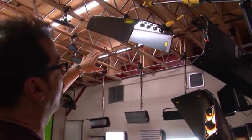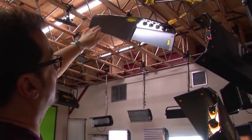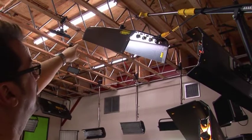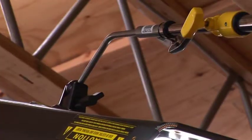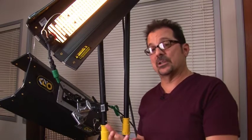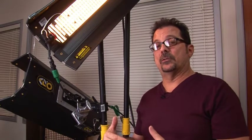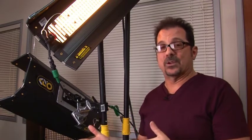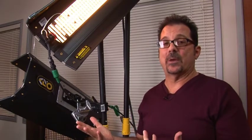Here we have a four-foot four-bank rigged overhead on a mini-max stand using the baby receiver arm instead of a three-eighths pin. On some of our earlier ballast designs, if there was a disconnect, not only would the ballast turn off but it would latch up for seven seconds. So if you reconnected, the ballast would appear to be operating but wouldn't actually turn back on for seven seconds, making people think the ballast was defective.